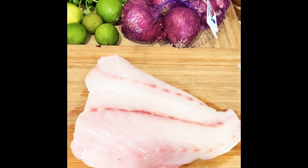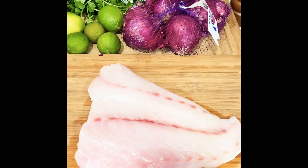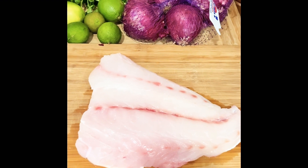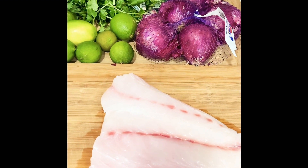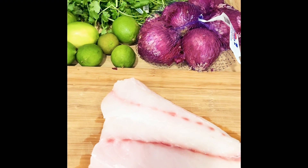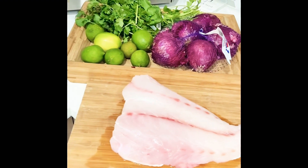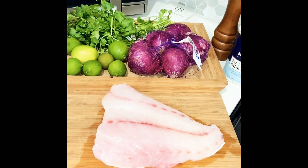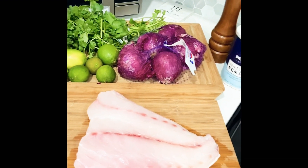First I'm going to show you the ingredients — it's very easy. It's a piece of white fish, in this case I'm going to use the grouper. Then you need like five or six limes, one red onion, cilantro, and of course salt and pepper. So: fish, lime, cilantro, red onion, salt and pepper.